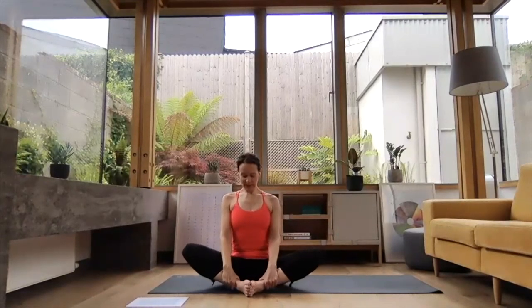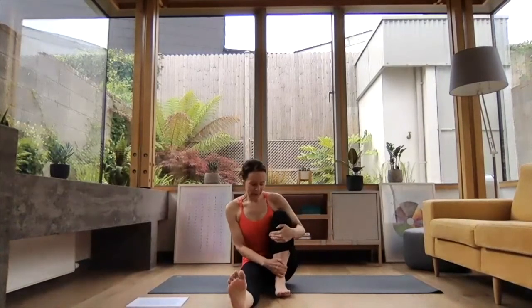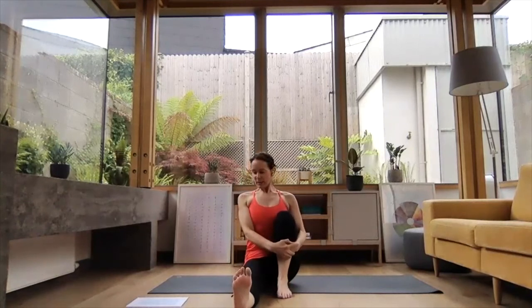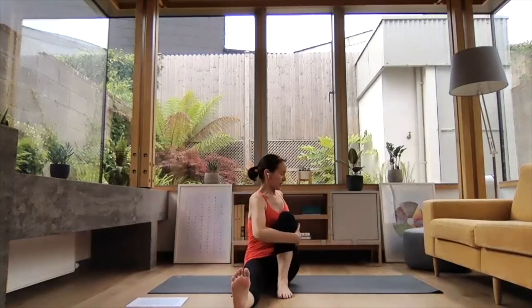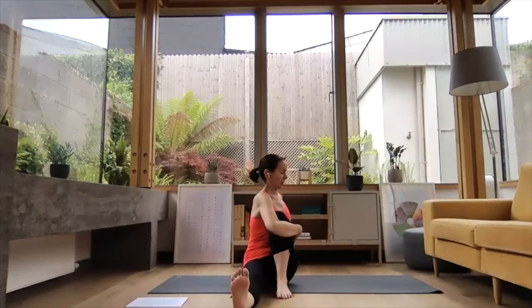Find your nice tall spine in Baddha Konasana. Then lengthen the right leg away and place the left foot just to the inside of the right leg. Inhale, lengthen through the spine. And exhale, twisting to the left — almost lift yourself up and around, trying to bring the belly past the upper thigh. Soften that left shoulder — it can get a little bit hunched up, so lift it and roll it backwards. Remember to keep that right foot pressing away from you, nice energy through that front leg.